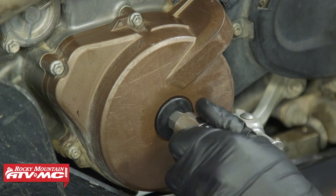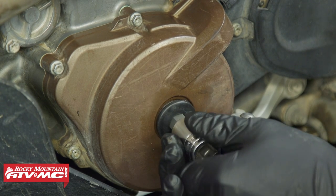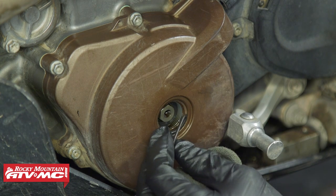Next, we have a cap in the middle of our stator cover that we need to remove. I'm going to use a 14mm Allen socket to remove that. Make sure you keep track of the O-ring behind there.